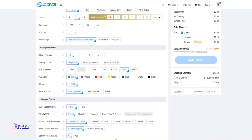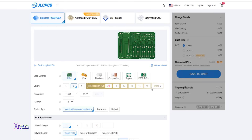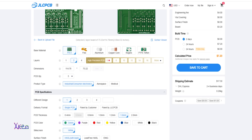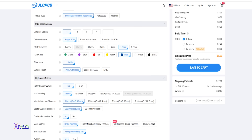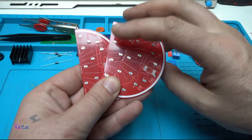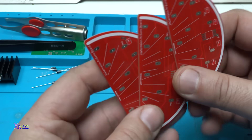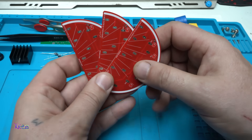To order PCBs from JLC PCB, you need your Gerber files to upload on the website. After that, you can choose the number of layers, the color, and other settings, and in a couple of days you will receive your prototype PCBs. Just take a look at the quality of these printed circuit boards — they look amazing. Order from JLC PCB for best quality.